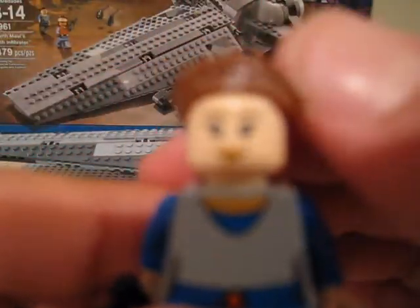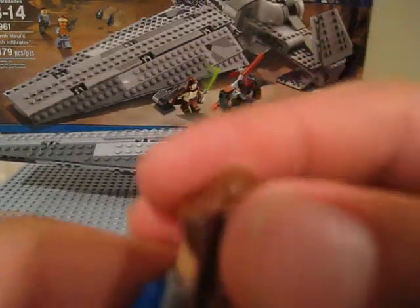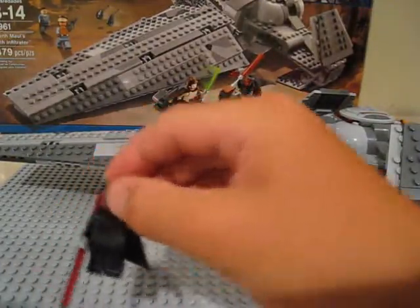Next we have Padme. We haven't seen one of her for a while. Her face is pretty nice with very nice detailed hair. She comes with short pistols, nice torso detail, and regular black legs. She does have two faces — one is like a grr fighting face, and one is a happy face. She also has back printing.